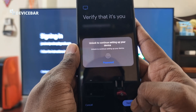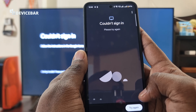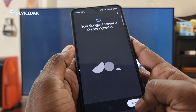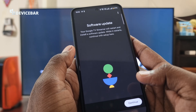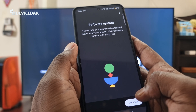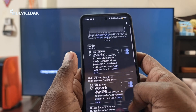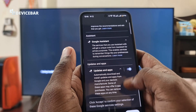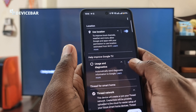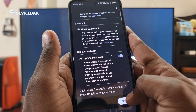Once connected, sign in with your Google account and verify. I got a 'couldn't sign in' error, but selecting 'Try again' worked. The Google account is now signed in. There is a software update — the Google TV Streamer will restart and install it. Continue with setup and accept the permissions that follow, though you don't have to select all — you can deselect some if you want.